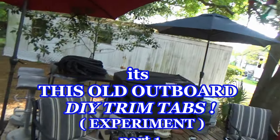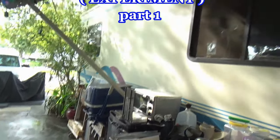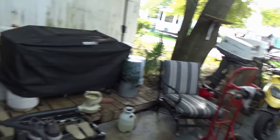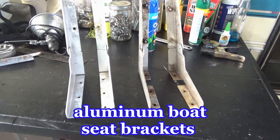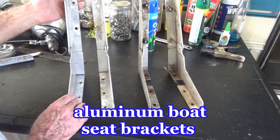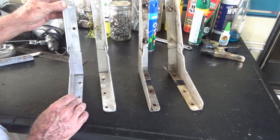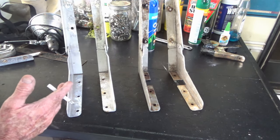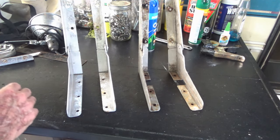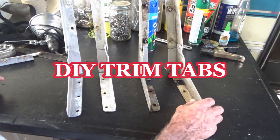Well, that's much better. Four hours — I should have done the roof first. All right, so here's what I wanted to show you. These are boat seats — aluminum boat seat brackets. The back would be screwed on here so you could fold it down. They're aluminum, they're strong as hell. My plan is to make trim tabs out of them.